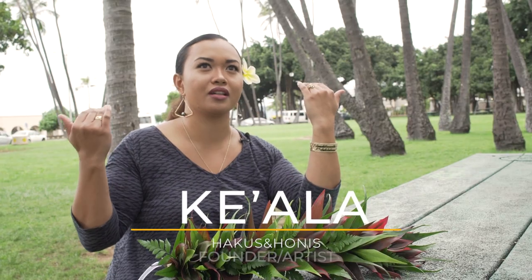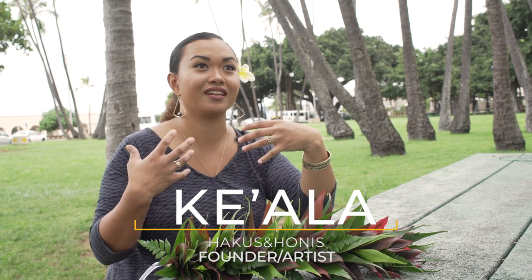A haku is worn across your head, so it's bringing focus to your face, or bringing focus to the person that you're celebrating.